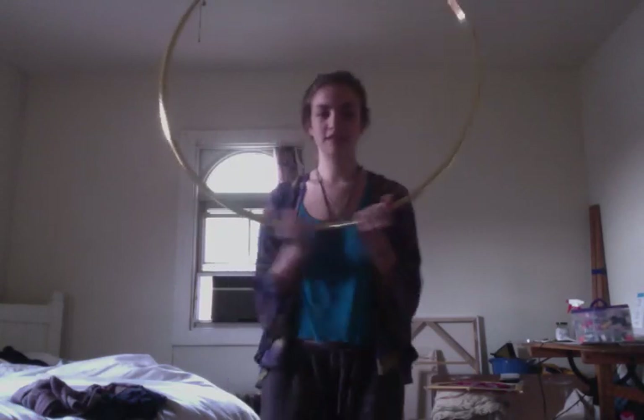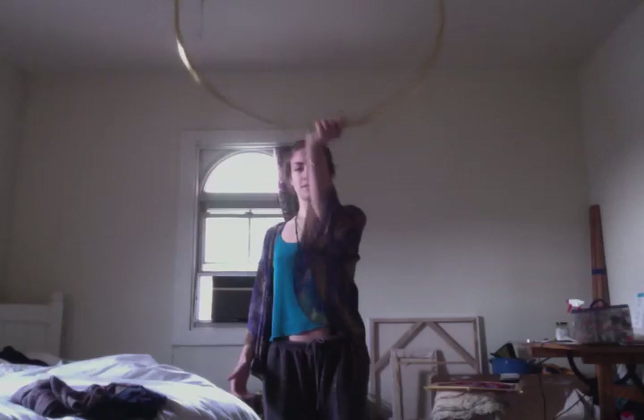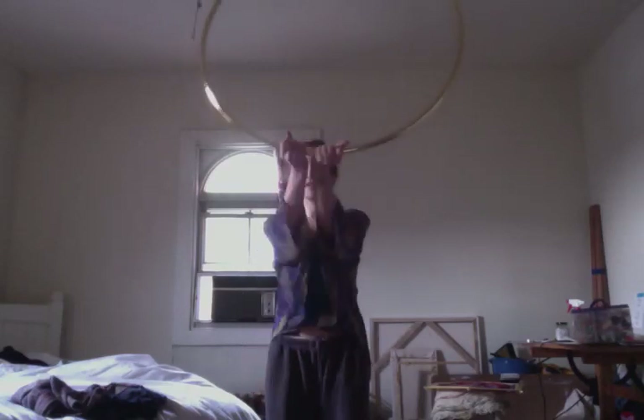Another thing that's simple and a good introduction is moves like up, down, and over to the side. With those, you have the same principle: one hand moving and the other just following. Say we start down here with both hands together, and then we pull across the top. My right hand is guiding the hoop, but once I get to the top, I start to push up with my right hand to come down — then we add in the other hand.